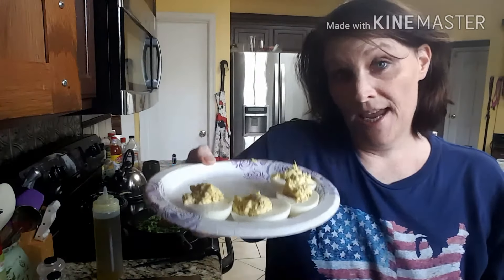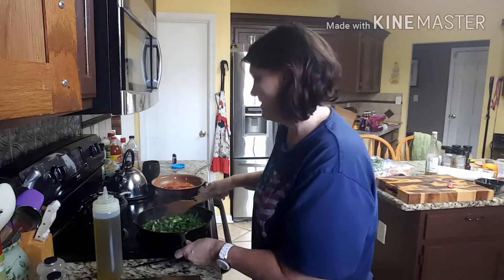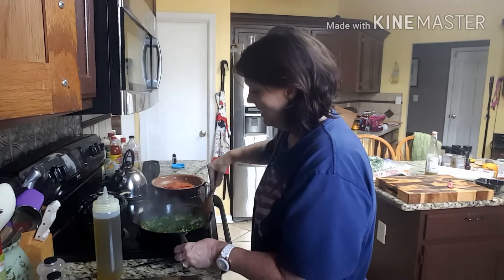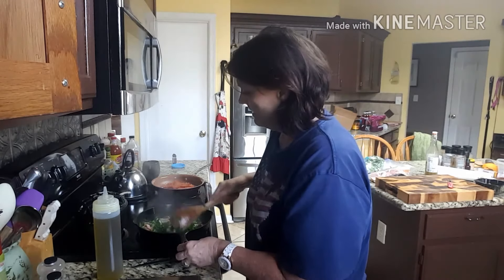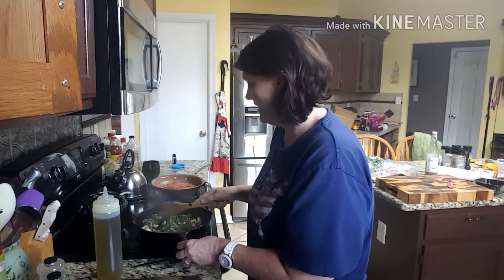I have two deviled eggs right here. In my crock pot, I got a big pork shoulder that I'm doing that I'll probably come on Friday and eat some of that for you guys with some of the Jiju barbecue sauce. This is a lot. I'm hoping some of this cooks down.